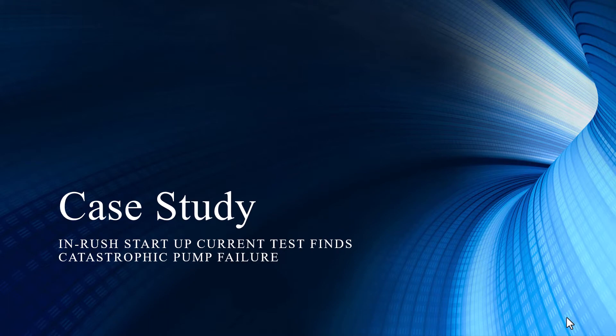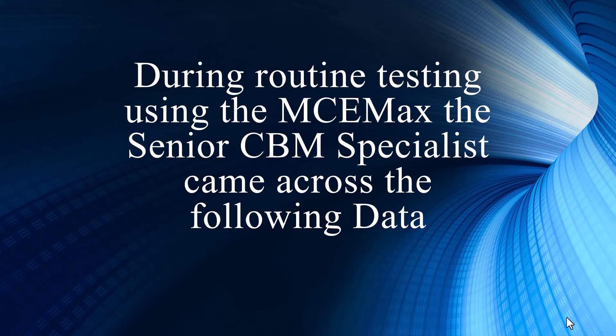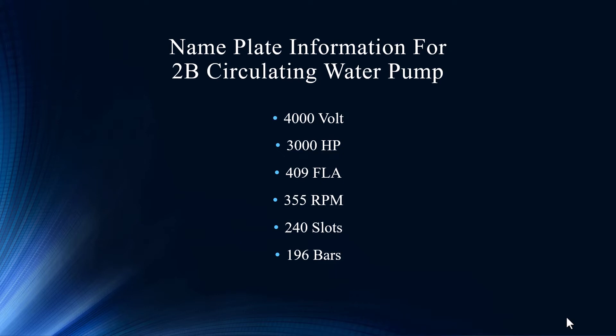As it says, inrush startup is your favorite test — it finds a potential catastrophic pump failure. This CBM specialist always goes ahead and does an inrush startup for everything just as a process analysis tool. We designed this inrush startup and it's generally applied to the motor when it's starting, but it's such a powerful tool to indicate torsional and standard load operational things that people do it on a steady state run just to get a look at how that's reacting on an RMS envelope type of graph.